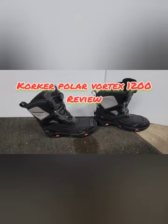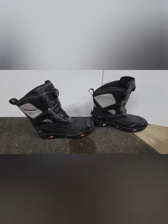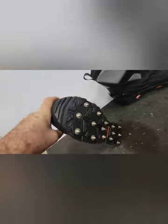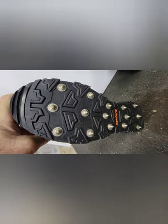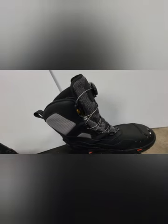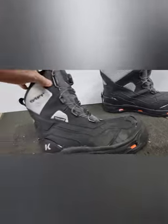Well boys and girls, we're going ice fishing tomorrow and we're going to try these new Korker boots out from my last video. I did get the heavy ice cleats to go on them and finally got them in the store. There are fifteen ice cleats on each one — they're carbide — and you can change the soles out on them. We're going to get a review on these boots today and see how good they are; they're supposed to be really warm.